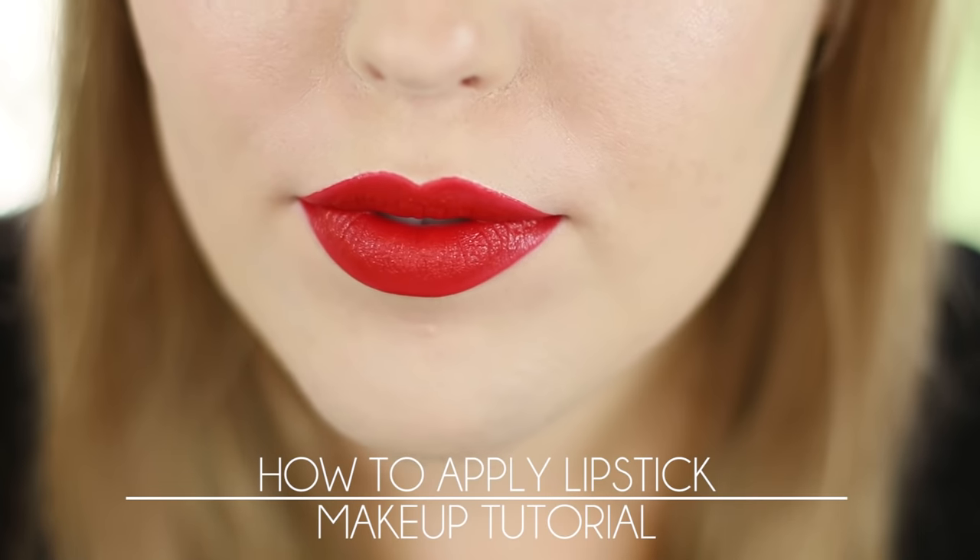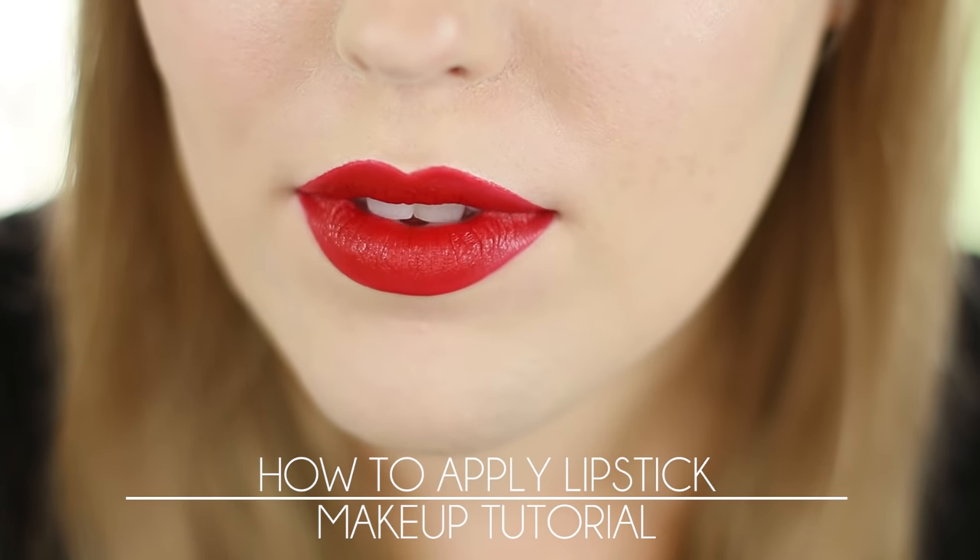Hey guys, I'm Rebecca Shores and today I'm going to be showing you how to apply lipstick. This video is perfect for anyone looking to wear a bolder lip color, maybe try a red lip, or if you just want a really crisp, clean, perfectly applied lipstick. Don't forget to hit that subscribe button because this is the first installment of a series of how-to's going over the basics of makeup. So let's get started on this tutorial.